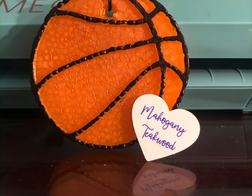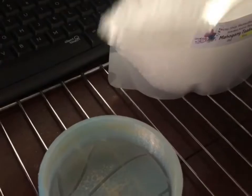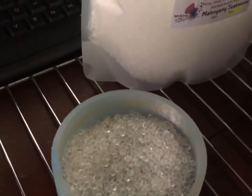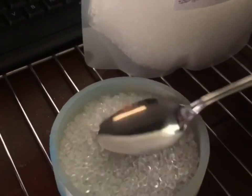This is just a quick two-minute video of how I make my basketball car freshie. I got the mold off of Etsy, and I start by using pre-scented aroma beads that I also got off Etsy from Wickless Beauties TX.